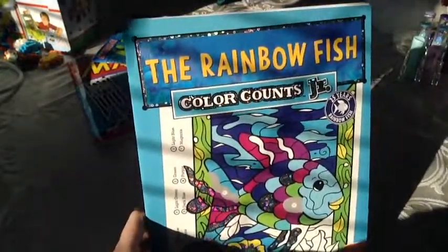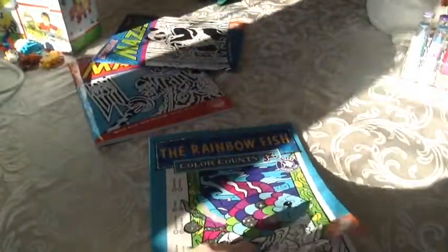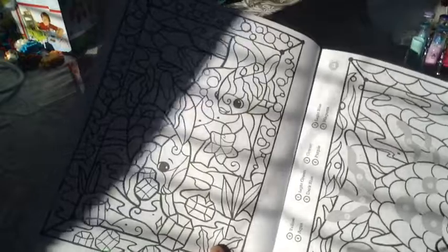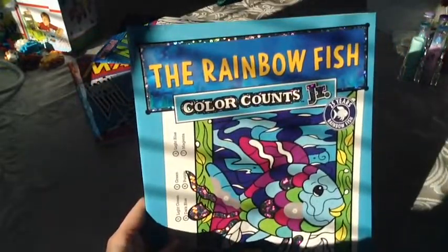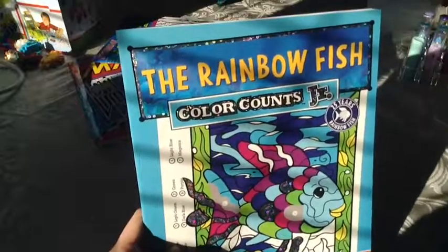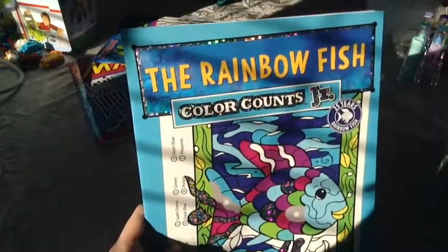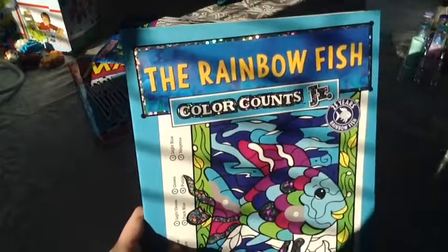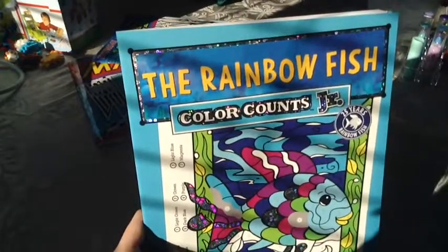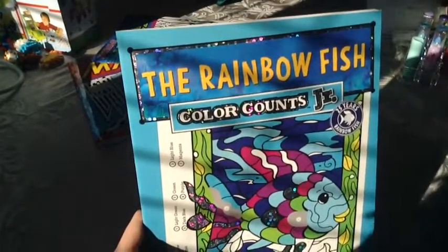That one smells minty and this one smells like strawberries or berries or something. So the last thing that I got is this super cool Rainbow Fish Color Counts Jr. It's also by Mindware as well as my maze book. And it's basically just like a color by number, and they have little stickers that you can put on it. If you don't know what the Rainbow Fish is, it's a really cute story that apparently has been out for 25 years. They also have lots of other cool Rainbow Fish stuff — I also think Mindware sells a Rainbow Fish tent. So that's my last thing.